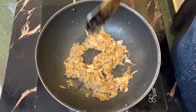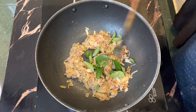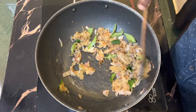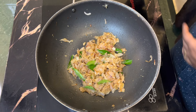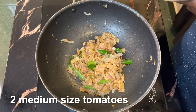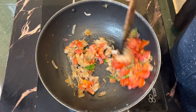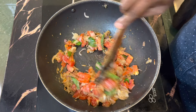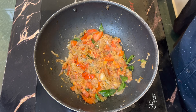When you add the paste, you add it on the pot. Add half a tablespoon of salt.